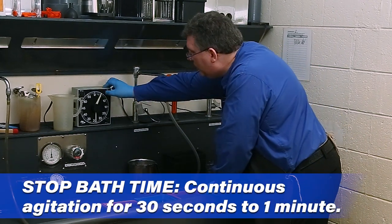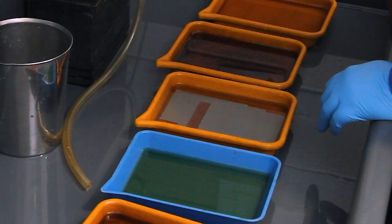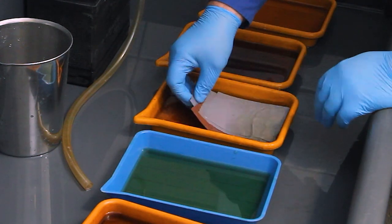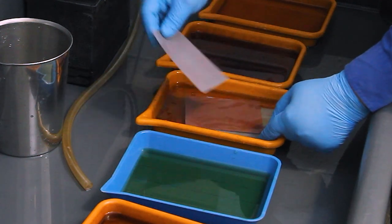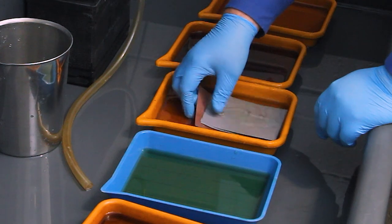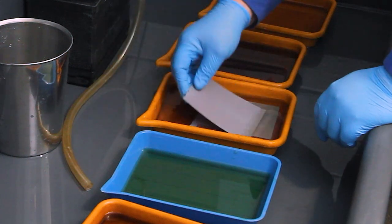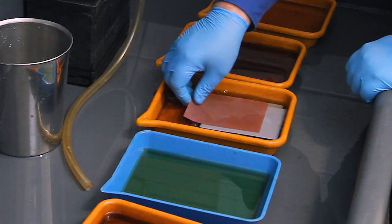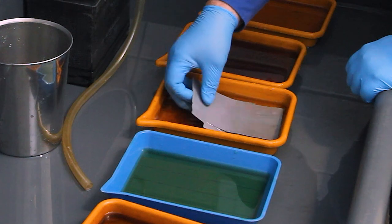Once the film is in the stop bath, set your timer to one minute. Agitate for the entire one minute, just like before — rotating film on top of each other. Try not to let the film brush against the bottom too much to keep it from getting damaged. We don't want scratches on the film, as that will be bad when we try to print.